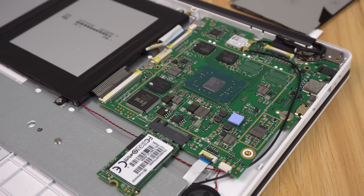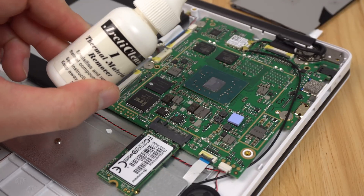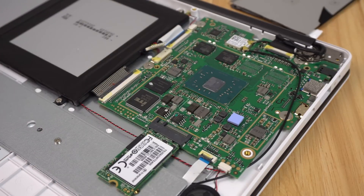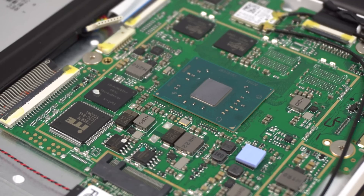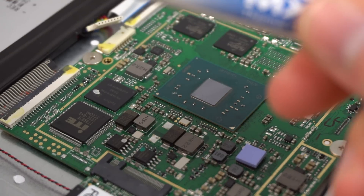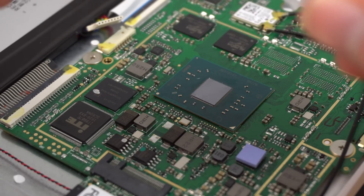Remove the thermal pad that was on there and give it a clean. I'm using some Arctic Clean, but you can use just alcohol to get rid of any residue. The thermal pad that was on there felt quite cheap and was actually starting to degrade — it was quite brittle. Once you have it clean enough, put a little dollop of thermal paste. I'm going to use MX4, but any kind of paste will do — you don't need a super quality one. This is only an Apollo Lake.